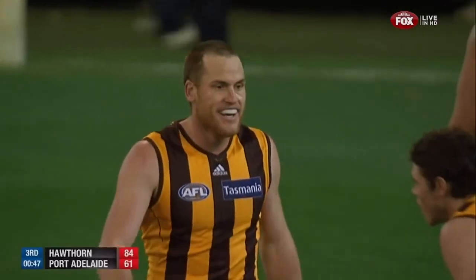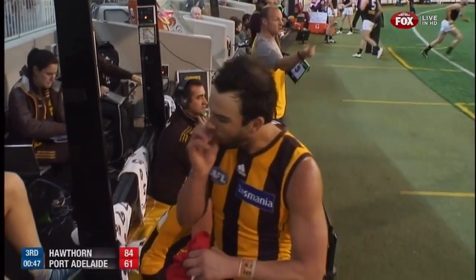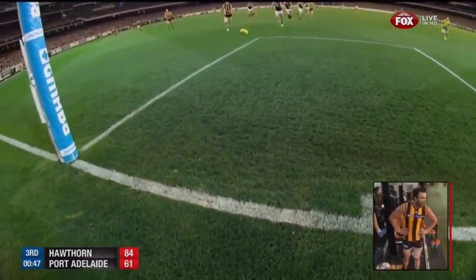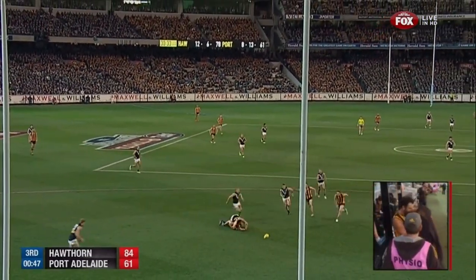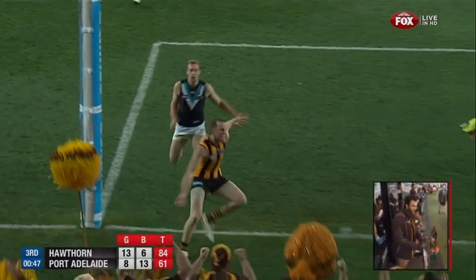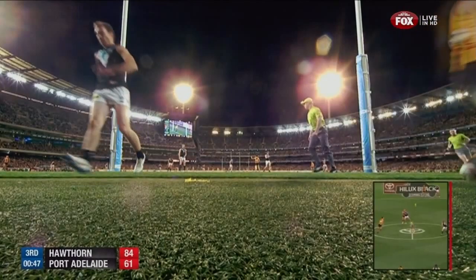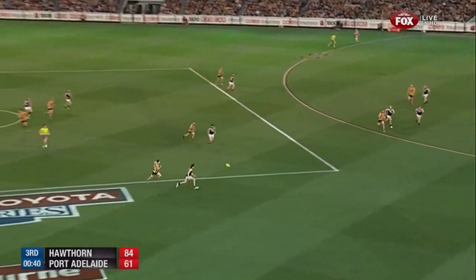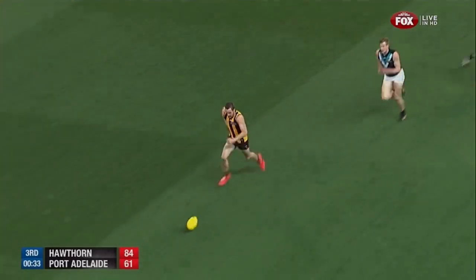Jordan Lewis has been subbed out of this game — of course he's been sensational all night with 22 possessions. Jonathan Simpkin into the game for the Hawks. That knock above his knee is obviously giving him a lot of trouble. Are they rolling the dice and saying they're more hopeful of winning this than losing it, trying to save him? Oh, I think it's a bit early for that one — I don't think they'd lock this one in the bank just yet. He must be under real doubt about next week if they've taken him off at this stage.